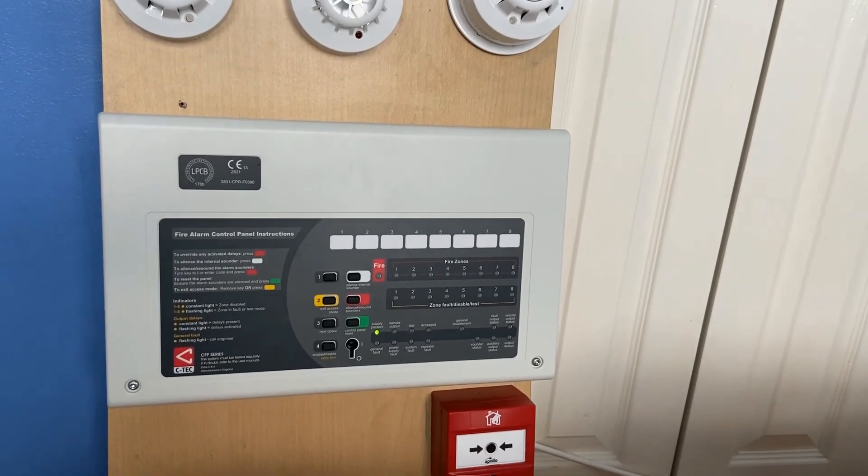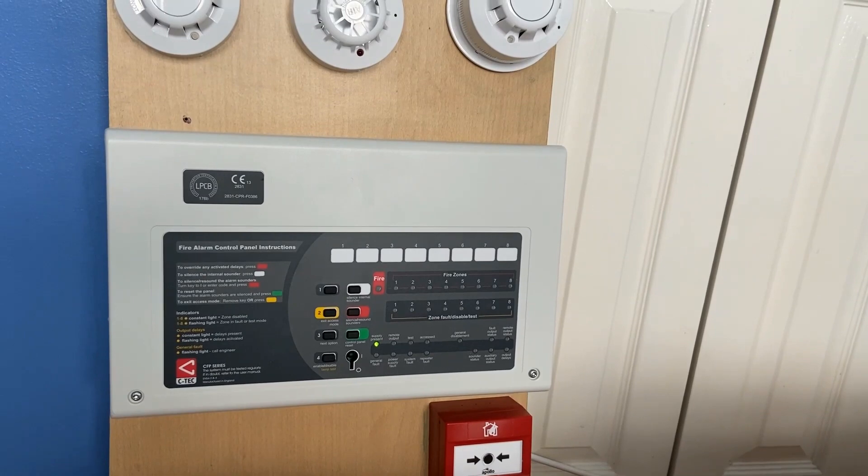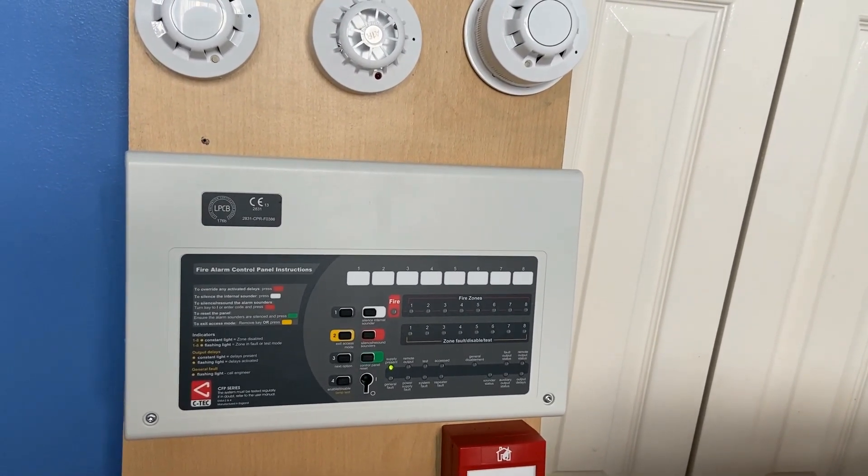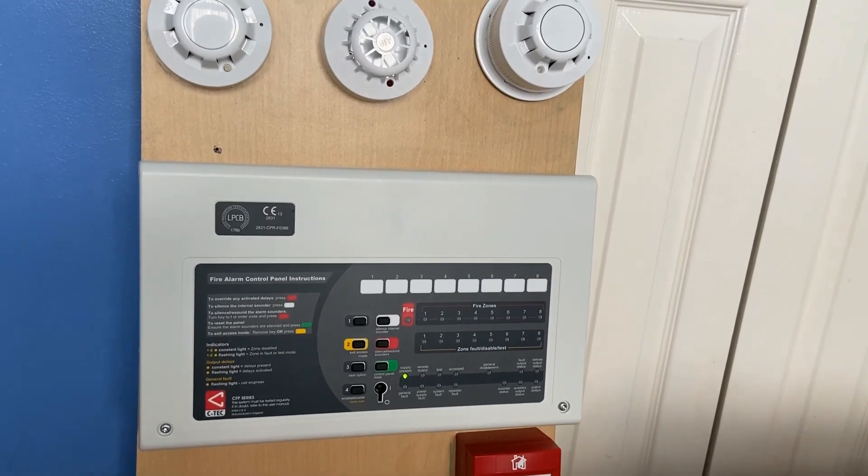Hi everyone, welcome to system test 7 of the Apollo AlarmSense system. Today we're going to be testing all the detectors on the system. So let's get started.